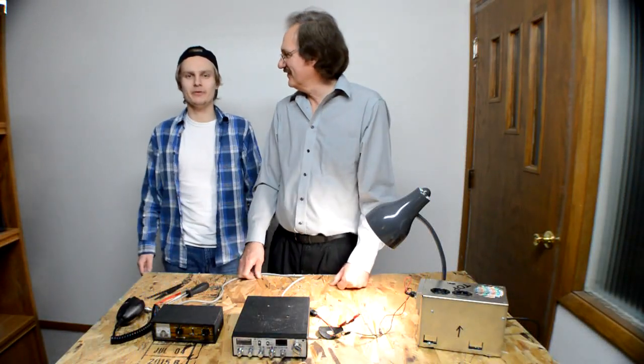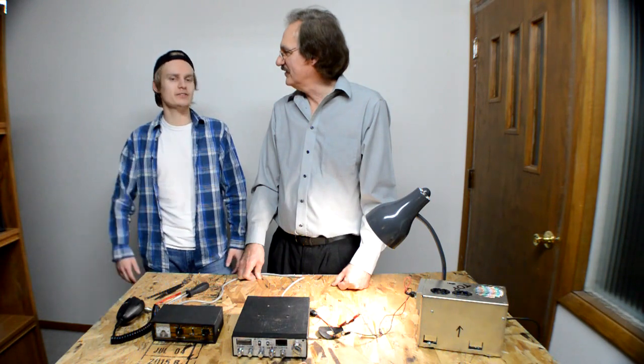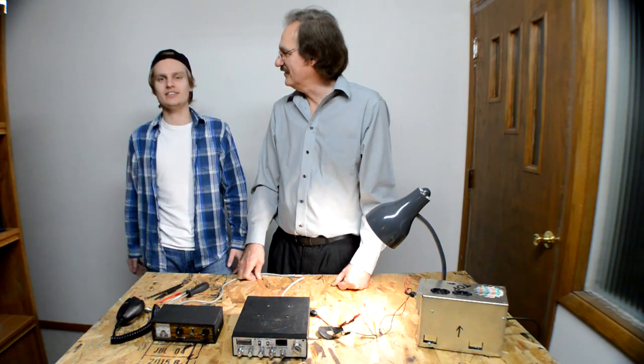Hello, this is Ben from Pulsar 2121 Games or How-To Tutorials. Today we have a very special guest, my dad. He's going to teach us a little bit about CB radios. Take it away.